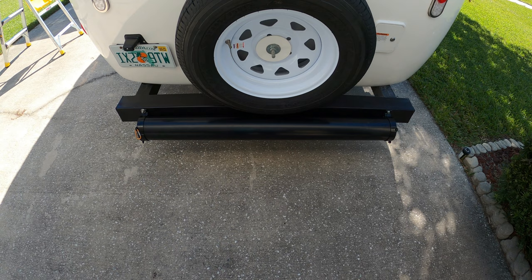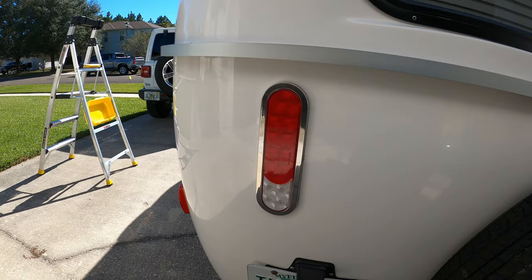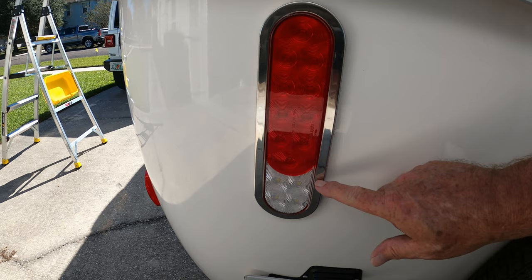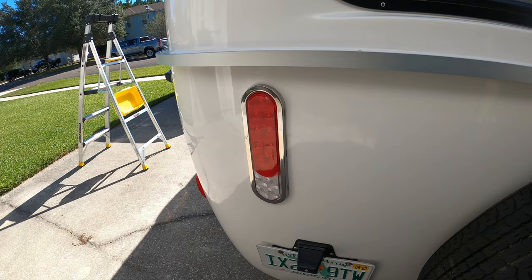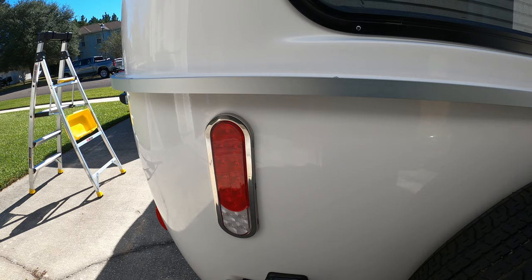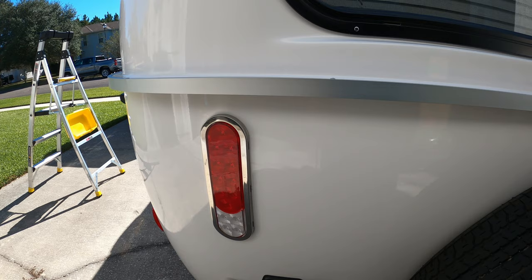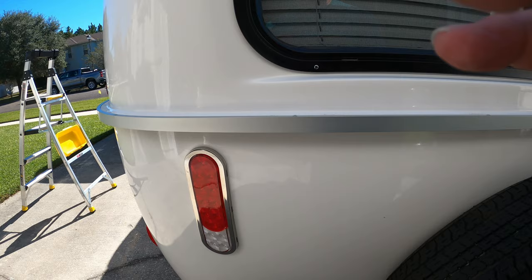About six months in, this tail light had filled up with water — it was about to fail. I contacted Casita; the other tail light was fine. They offered to send the trailer in for repair, but I offered to install the lights myself to save them money. They sent me two brand new tail lights. I replaced this one; the passenger side is still the original, so I have a spare now.